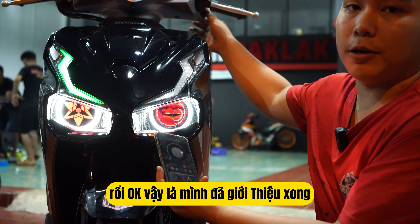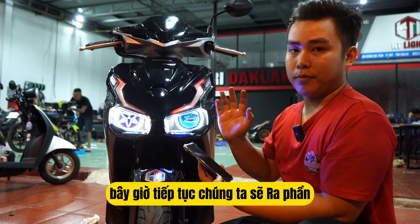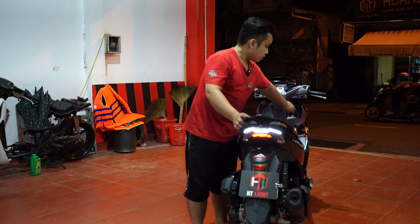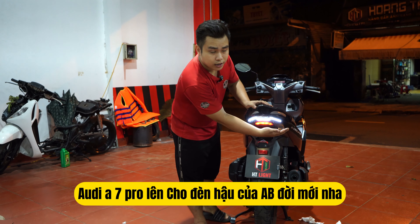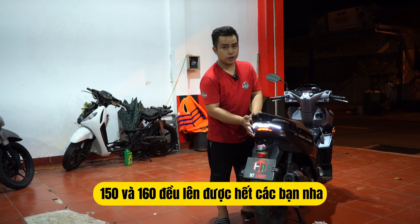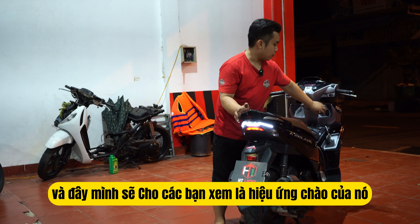Vậy là mình đã giới thiệu xong về phần phía trước của chiếc AB160 này. Bây giờ tiếp tục chúng ta sẽ ra phần đằng sau — đằng sau còn một bộ đèn hậu A7 Pro nữa. Và đây là bộ Audi A7 Pro lên cho đèn hậu của AB đời mới nha — từ các dòng 125, 150, và 160 đều lên được hết. Và đây mình sẽ cho các bạn xem cái hiệu ứng của nó.